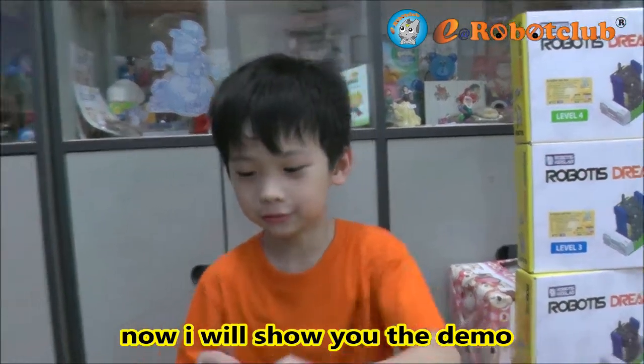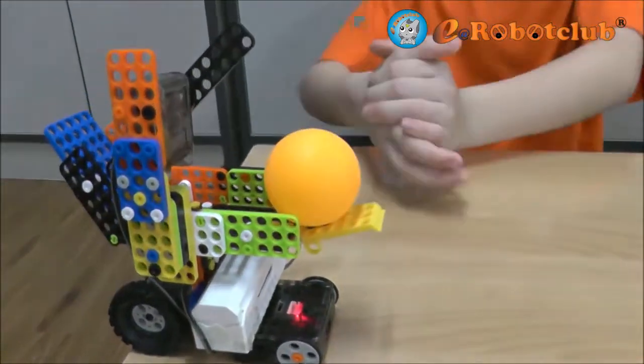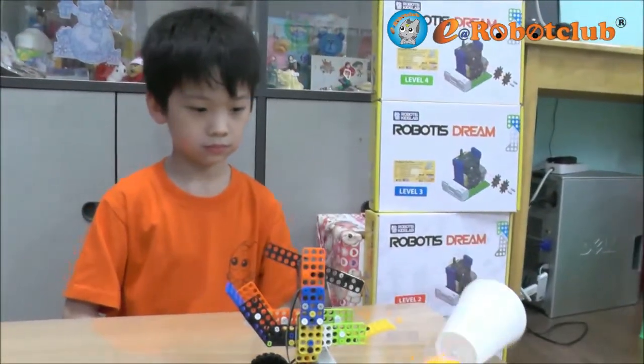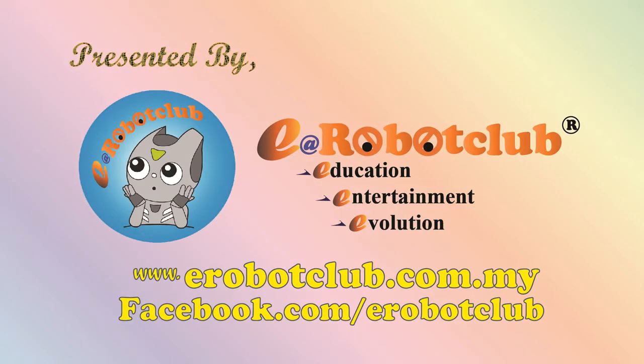Now, I will show you the demo. Thank you.